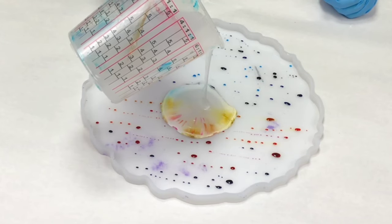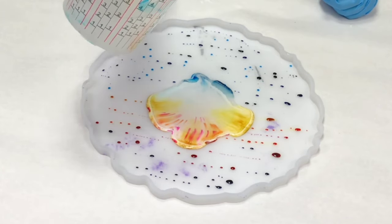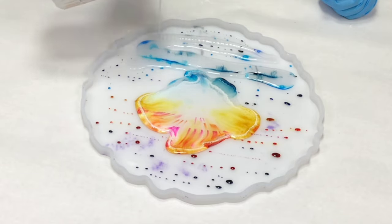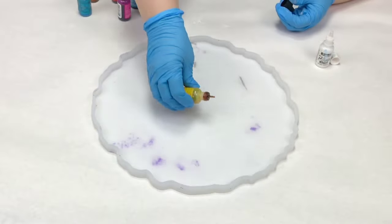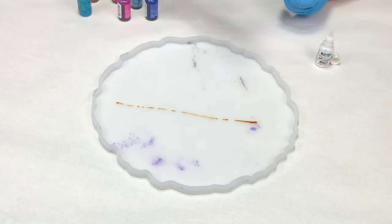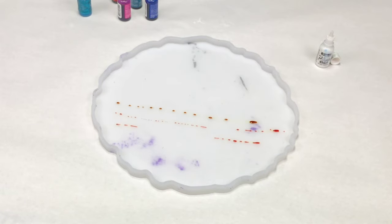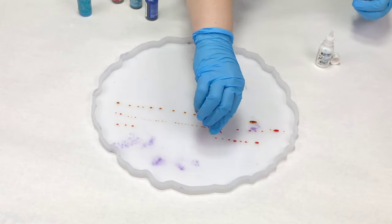Hey guys, Mix Media Girl here. In this video, I'm doing an alcohol ink and resin tray, but I'm doing this one a little bit differently than normal. Normally I just go for a pretty pattern of some sort, but in this case I actually wanted to make a very specific design. I had a picture in my head that I wanted to see if I could accomplish with my alcohol inks.